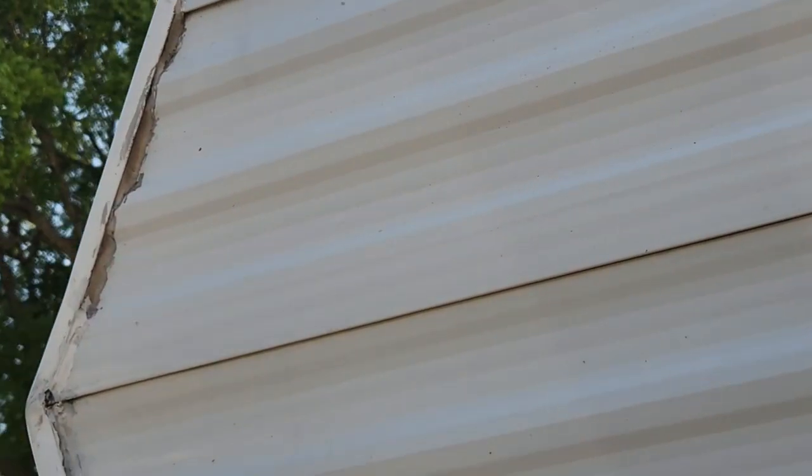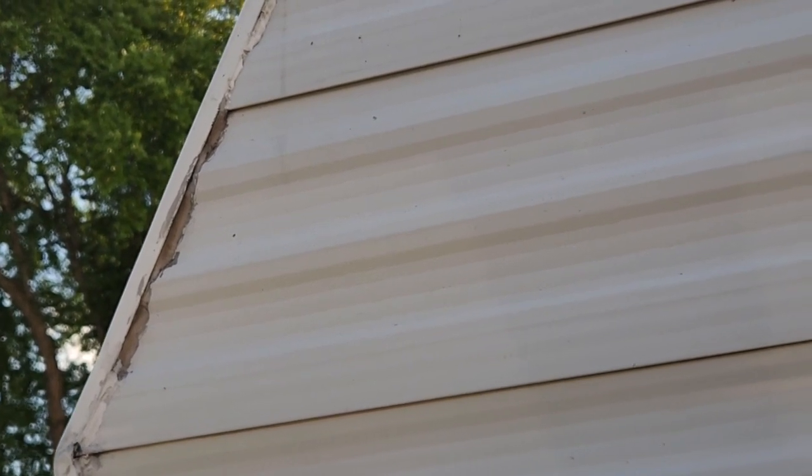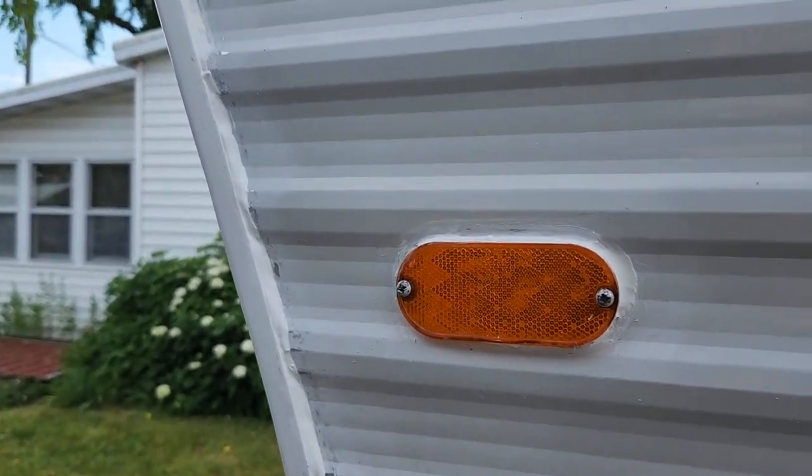Up above the part we just worked on, Gary's got the step ladder. That brown stuff up there is putty of some kind — it was a mistake or a different color caulking or something, we don't remember. It turned color after it was put on, and that's all going to come out now too and get replaced. That looks so much better.